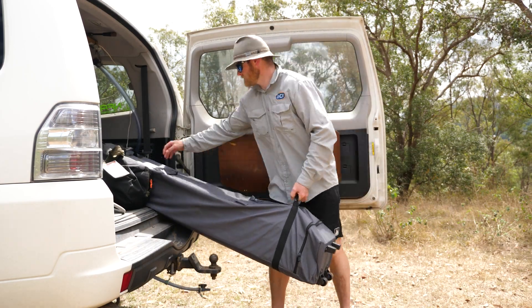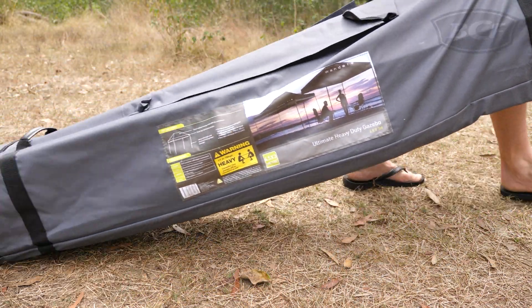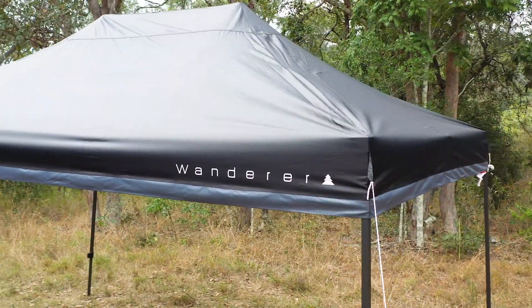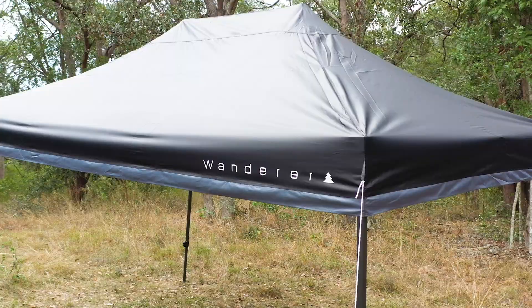To aid in transport as well as protection while not in use, the Wanderer packs down into its own wheeled carry case with easy lift handles. Throw some serious shade at your next outing with the Wanderer Ultimate Jumbo Heavy Duty Gazebo.